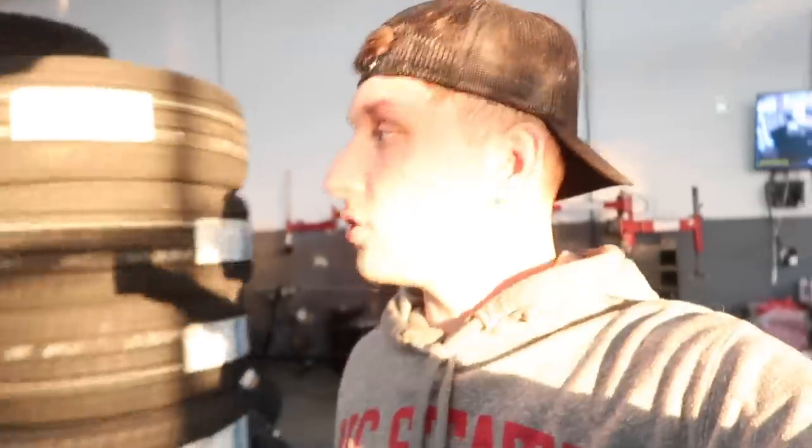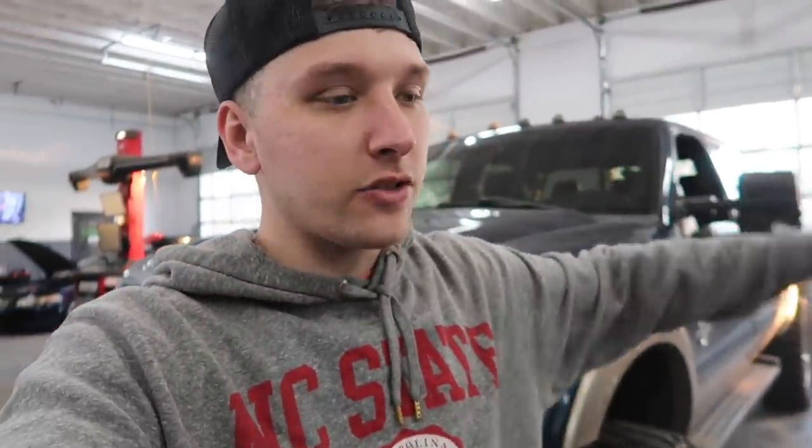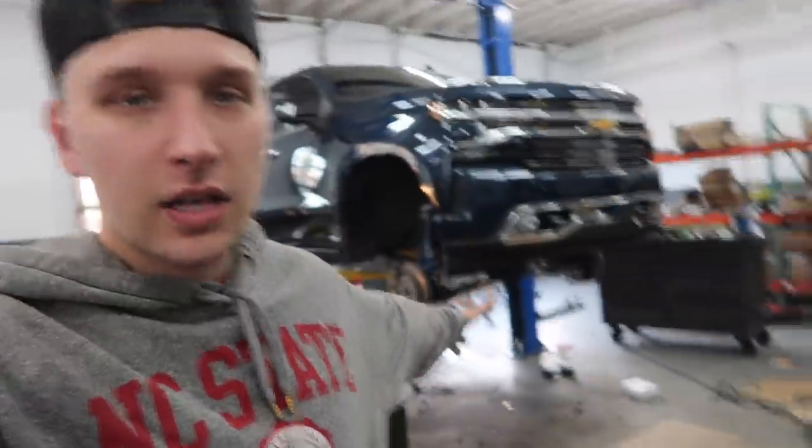Welcome back to the channel! Today we got a lot going on. I got some awesome trucks to show you guys. If you haven't checked out yesterday's video, make sure you go check that out — we lifted a 2020 black High Country on some chrome TIS wheels. Today is part two of the crazy day we had yesterday: two brand new trucks, two McGaughy's lift kits, two sets of 26s on 37s. Yesterday was the black truck, today it's all about the blue truck.